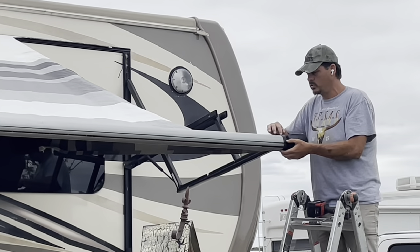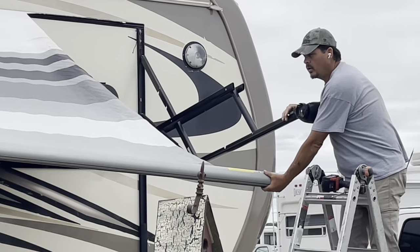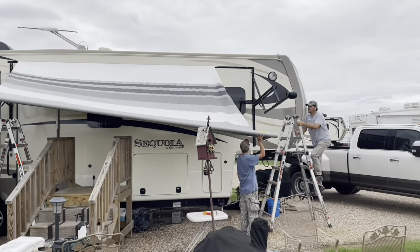On this one, once you have these two screws removed, you can simply just pull the head out. I'm going to have Leighton come over and hold this for me while I come over here and fold this arm in.